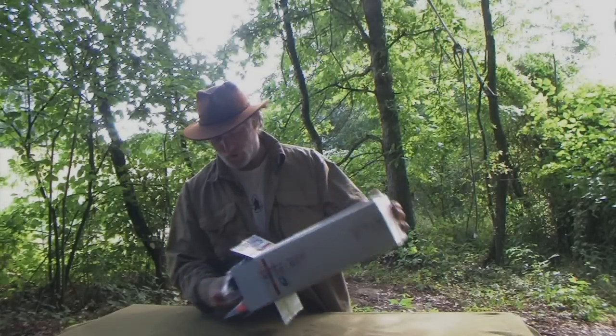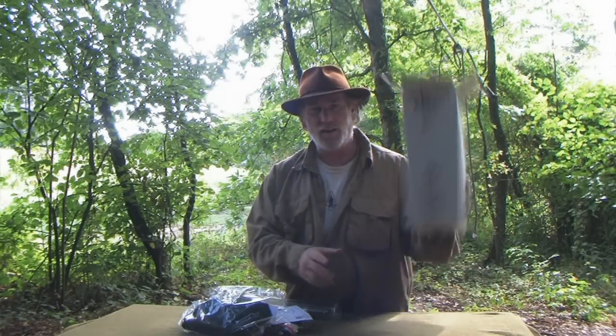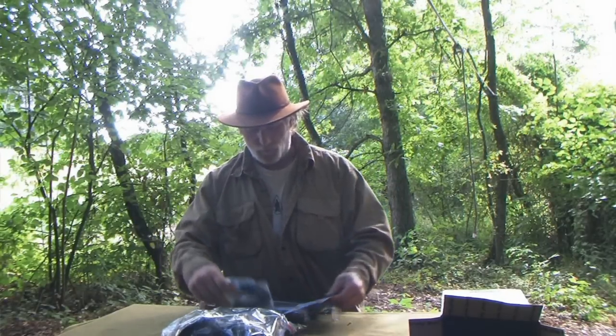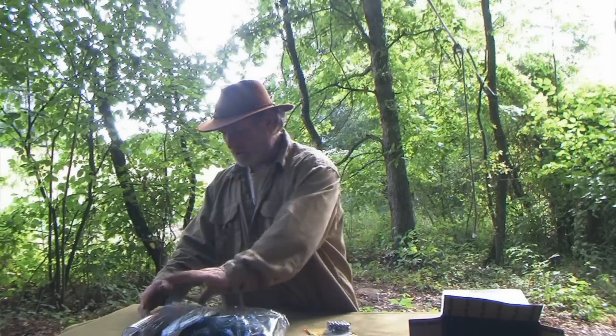Good morning, folks. Dave Canterbury at the Pathfinder School. I've got a box straight from the Pathfinder School with several packages in it. What I wanted to do today was talk to you about the pocket hunting system, which has recently been licensed to Marksman Slingshot for worldwide distribution.